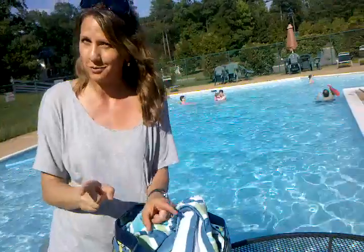Hi, I'm Hannah. I'm here at my pool, and I'm going to show you how to pack your pool bag this summer.